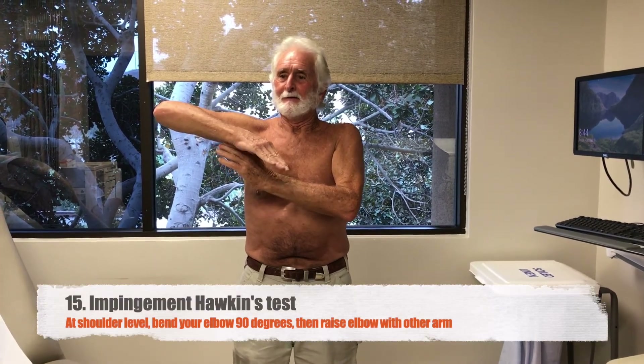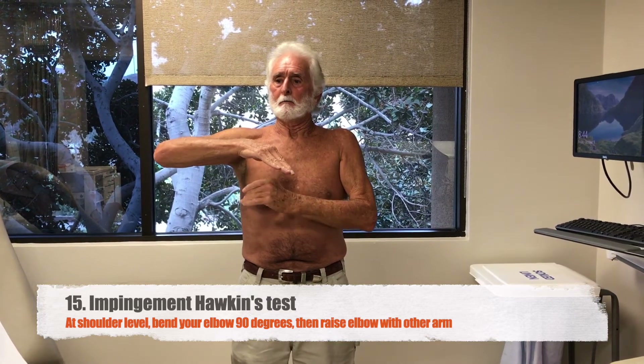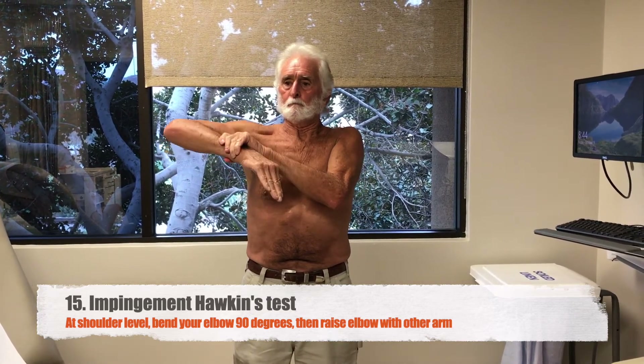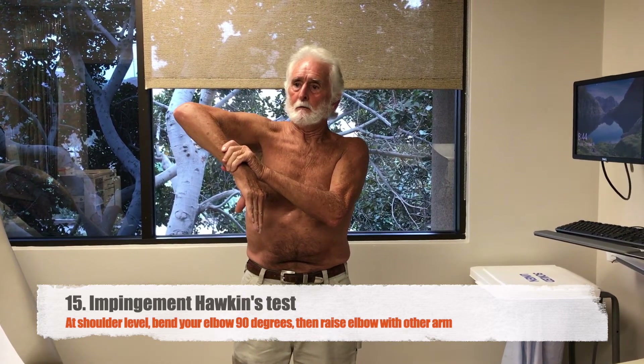Next, take your sore side and bring it down to shoulder level like you're in dance position. Take your good arm and tip the elbow up of the sore side. Let your provider know if that causes pain.